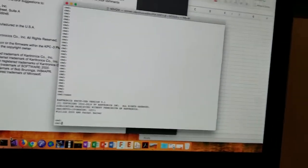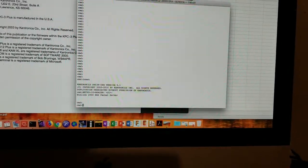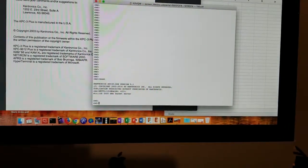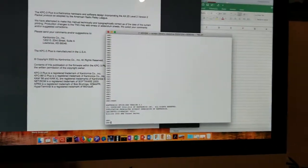So I'm in the process of getting my packet station up and running, and it is working. The only thing I have left to do is set the beacon text, beacon time, and the bulletin board's welcome message, and a few other minor little things.